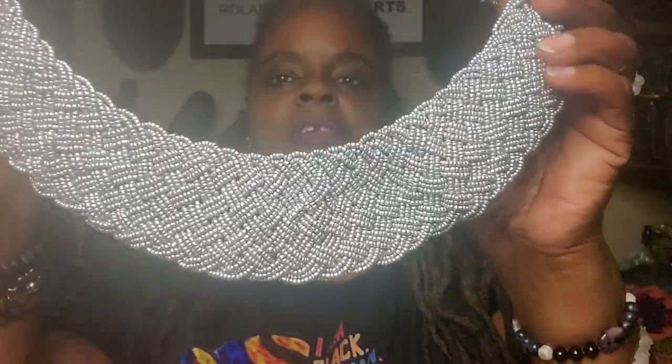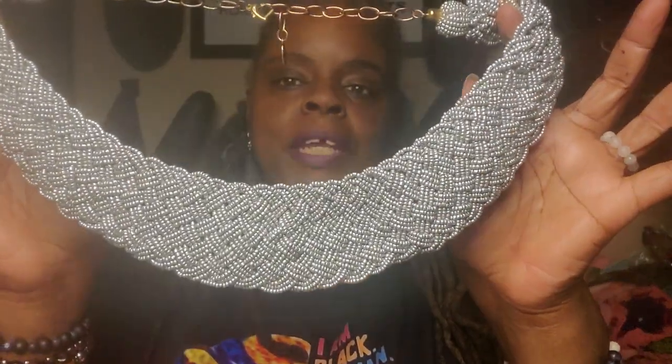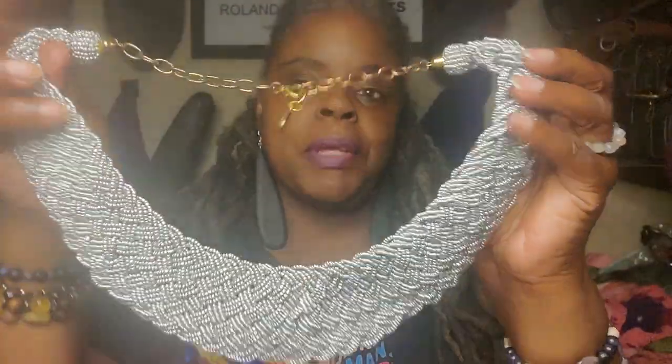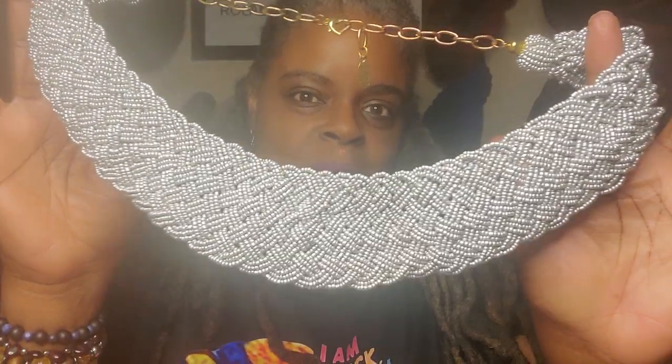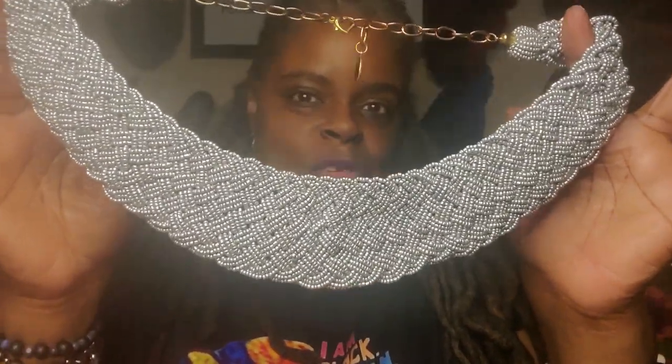Let's get into the first package, which I already opened — I opened it because I wanted to see what it looked like in person. I was kind of disappointed, but I'm going to wear it anyway. I think the picture made it look larger than it did. This is a Sassy Jones 'Braid It and Beat It' bib — that's what it's called. When you see it on camera, it's not going to look that bad.